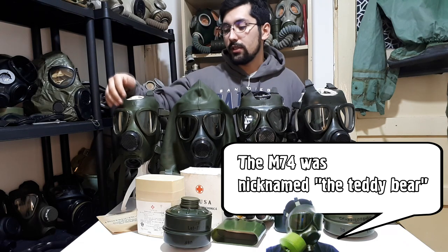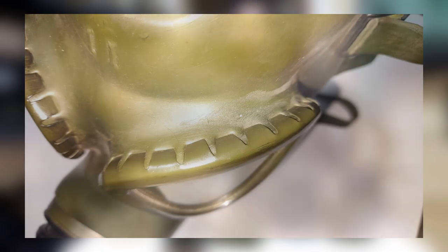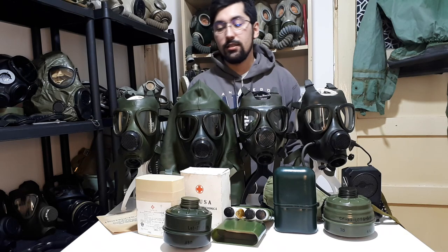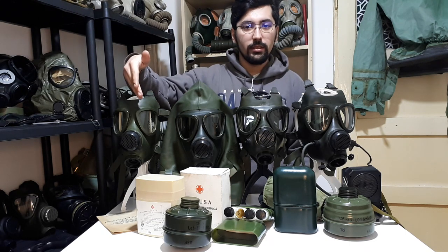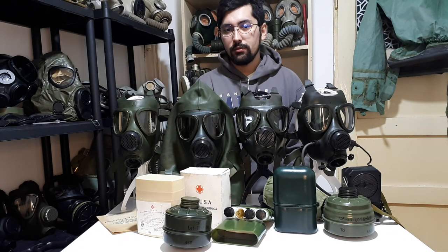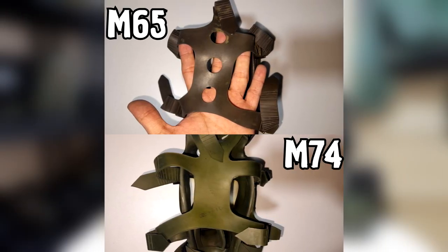As you can see, it has rounded triangular lenses, which keep the lenses in place with crimped rings. The glass used is duplex glass with two layers. One of the biggest issues with this type of glass is that if the gas mask is not stored properly and stays too long in sunlight, the two layers of glass will unweld themselves and get a little bit brown or red. Another feature and difference between the M74 and the M65 is that it has a six-point head harness instead of a five-point head harness.